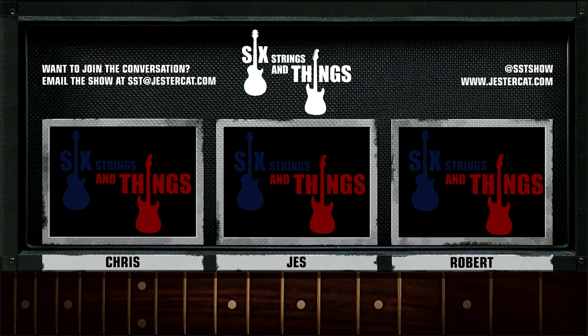Welcome to Six Strings and Things, a guitar adventure — the place for all things guitar and gear. Here are your hosts: Chris, Jesse, and Robert.